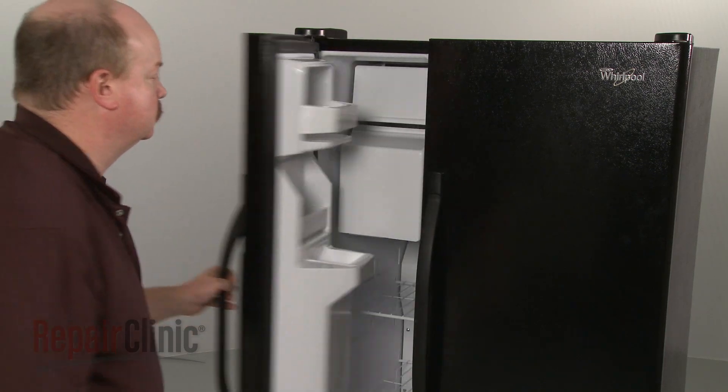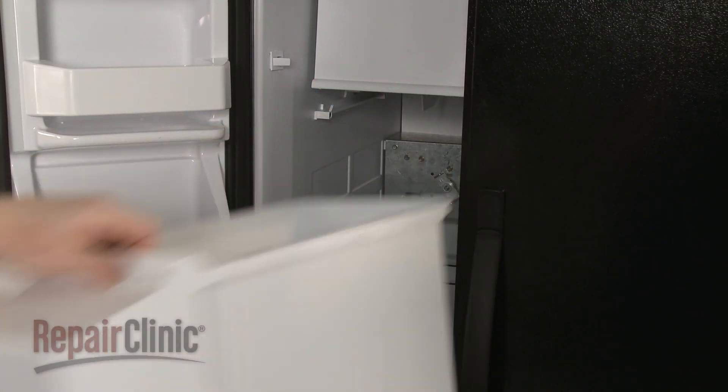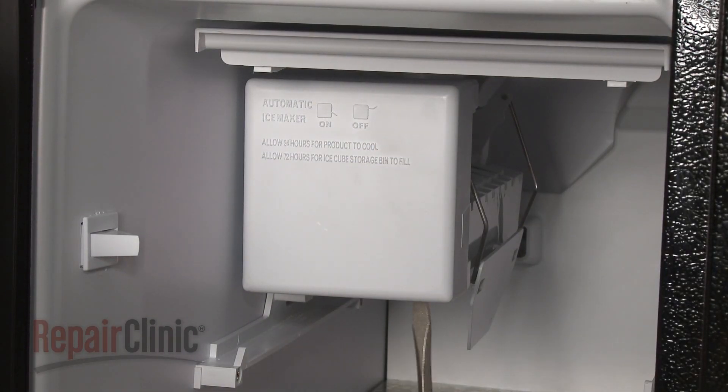To replace the ice maker mold and heater in your freezer, first remove the ice bucket. Now lift up the ice access door and pull off the ice maker cover.